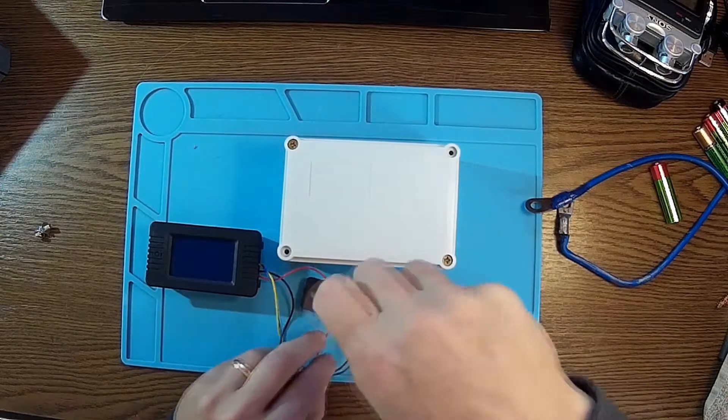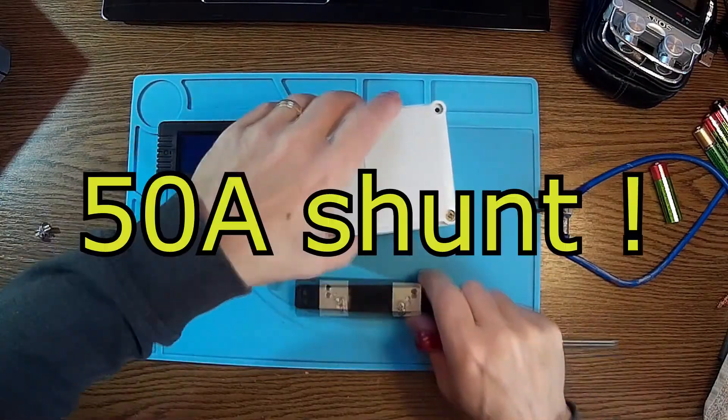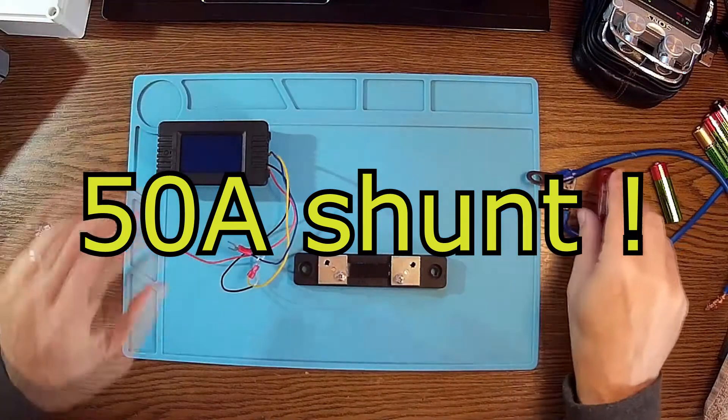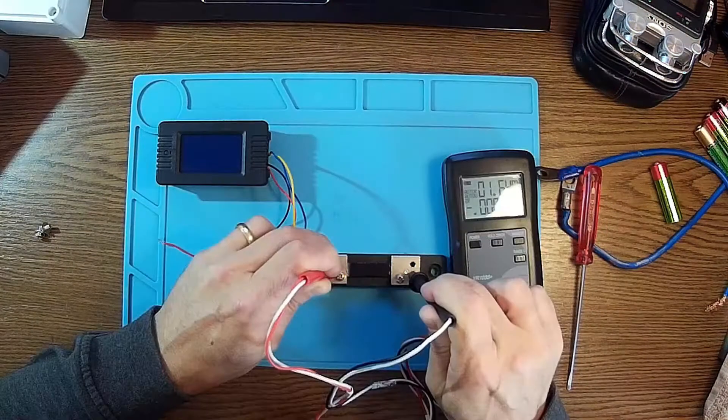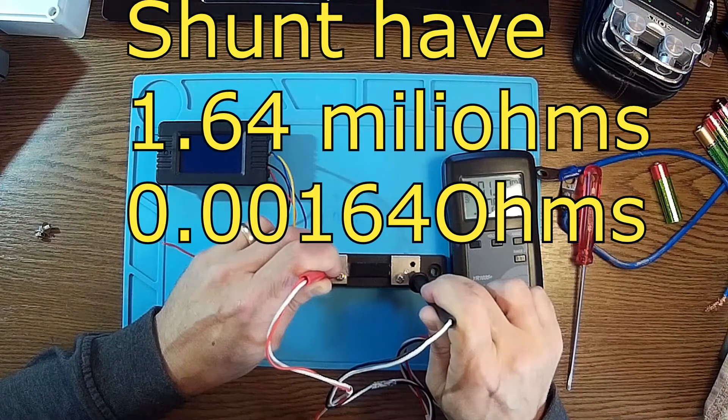And as long as we are here, let's do a test. This is a 50 amp shunt. Let's see how much resistance we have — it's 1.64 milli-ohms.